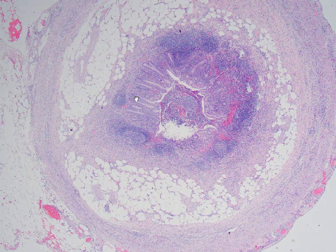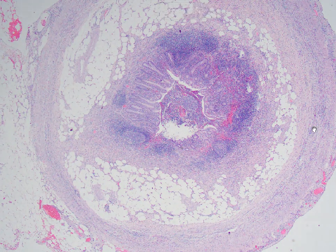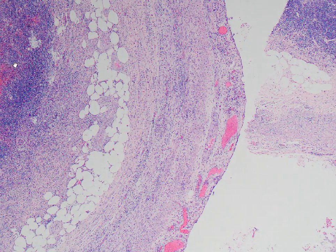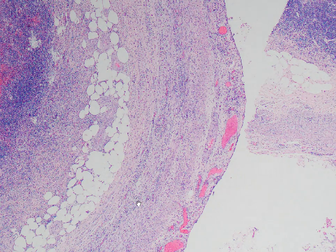Back to low power — this is actually a case of acute appendicitis, and I'm going to show you the wall of the appendix. Typically in acute appendicitis, the wall is infiltrated by acute inflammatory cells, which principally comprise neutrophils. Here is the wall, and here is towards the luminal side, and we can see already that there are quite a lot of cells among the pink muscularis propria cells.